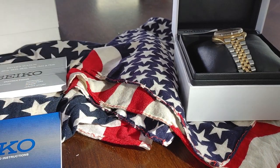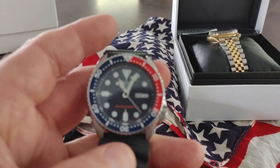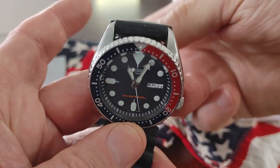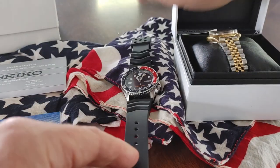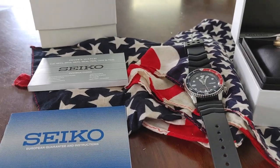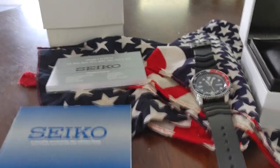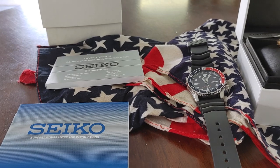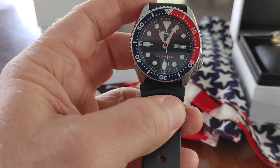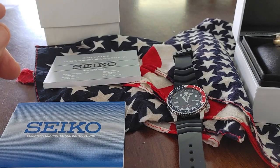I got this 009 from Amazon — it was like the tail end of when they were around $250. Now they're going for like a thousand bucks. So I got all the cards with it, the warranty, the manual, the box. I am not selling it, I'm just showing it off. I love it — it went on a trip with me and I went swimming with it, it works great. It's a fantastic watch.